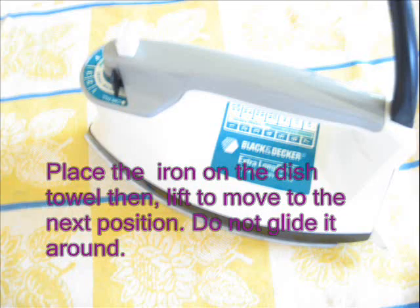Place the iron on the dish towel, then lift to move to the next position. Do not glide it around.